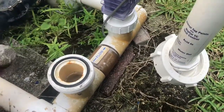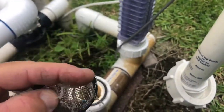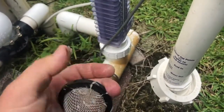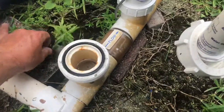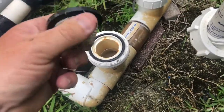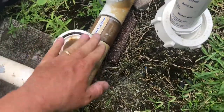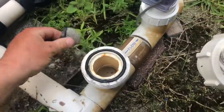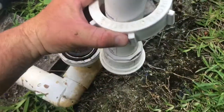We had a lot of debris — it's a very fine mesh right here. Go ahead and clean that out. You can take a hose to it, dip it in some water, and lightly, gently tap it to clean out all that debris as best as possible. Clean your union free of debris too.